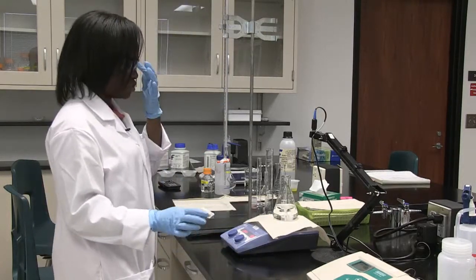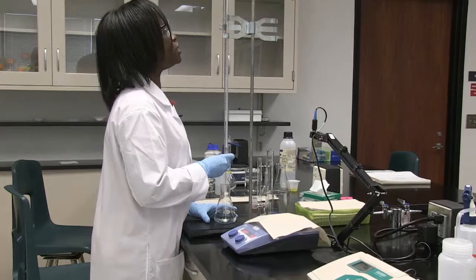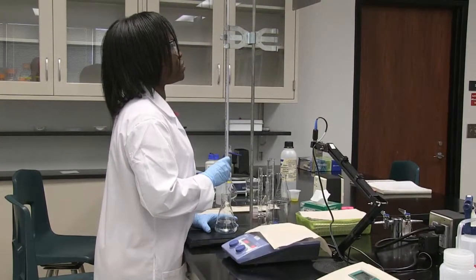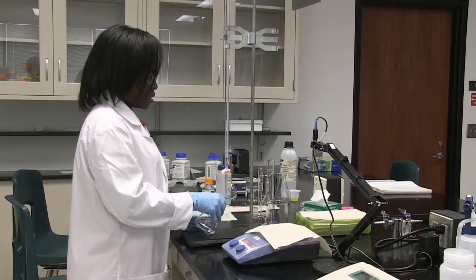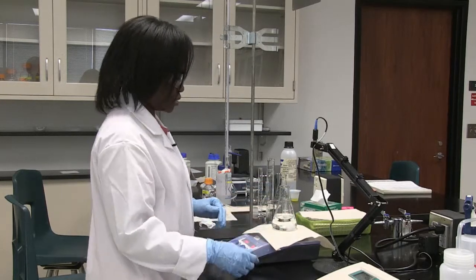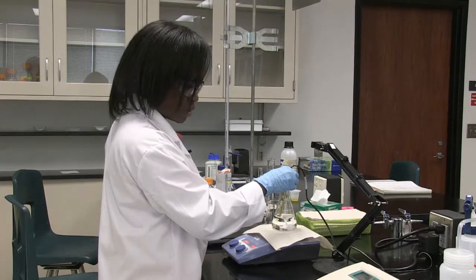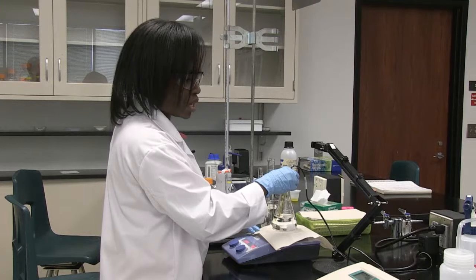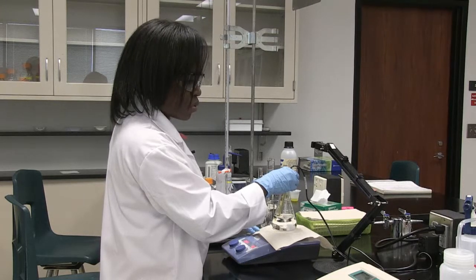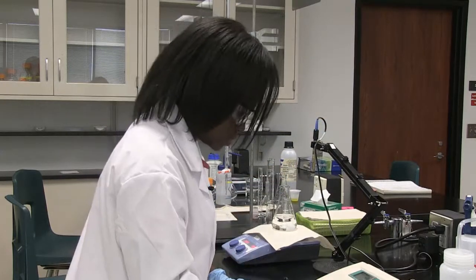I add another 0.5 mL of sodium hydroxide, waiting until the burette reads 16. Then I mix and record the pH — this is the pH after adding a total of 1 mL of sodium hydroxide. Once the reading stabilizes, it's 4.81. It's going up a little, but not by a drastic amount.